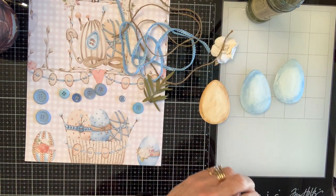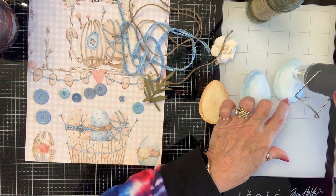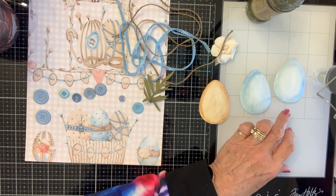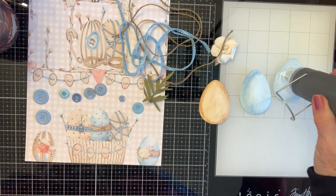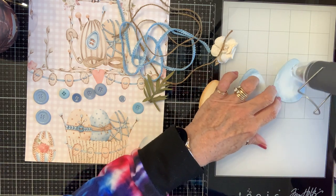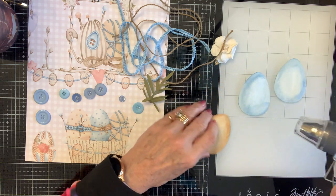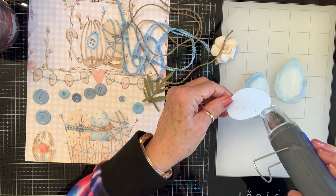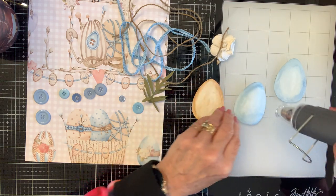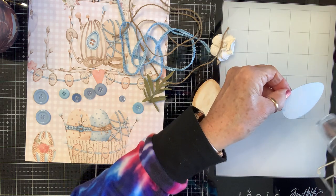I'm going to dry these just a little bit for the sake of being able to finish them on here. Usually if you dry it on both sides, when it's dry it'll get pretty much flat again — see, it curls one way and then it curls the other way.